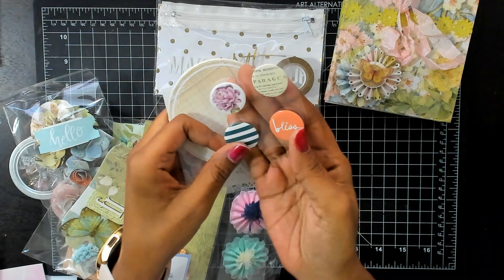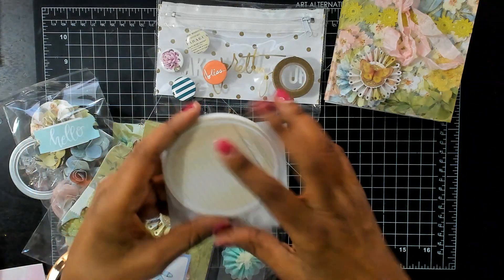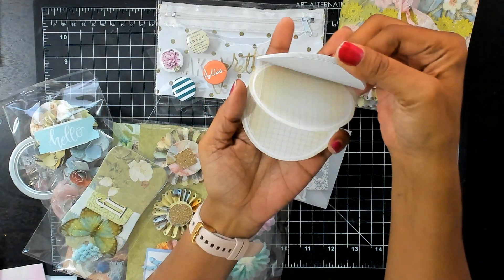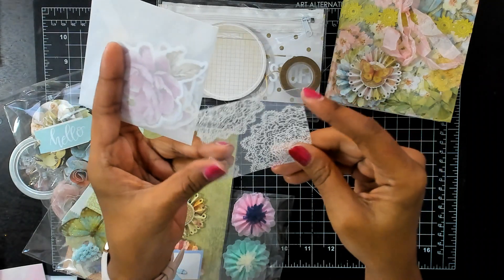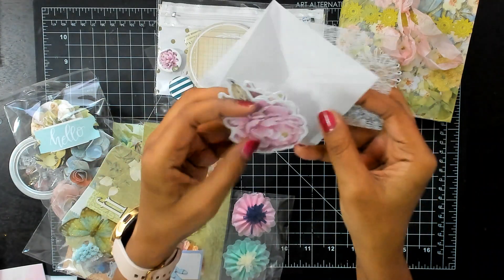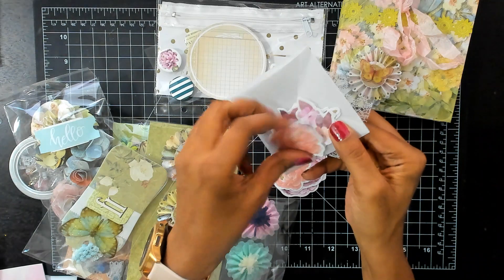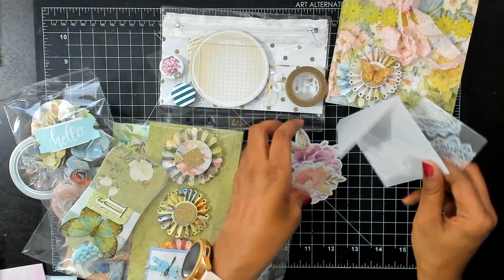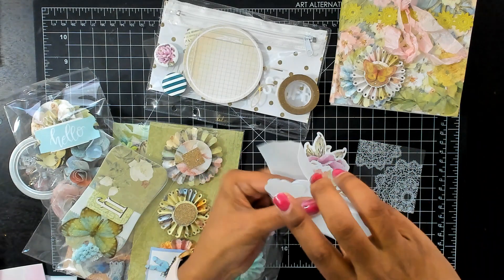And we have some buttons — pretty, pretty. And then this — oh, this is a notepad, cute! And then we have this piece of acetate here. And then she gave me some flowers, some flower ephemera pieces — let's see what they look like. Very pretty. She has some in there — oh, there's more, there's more in here.